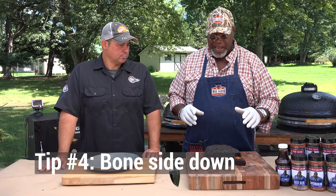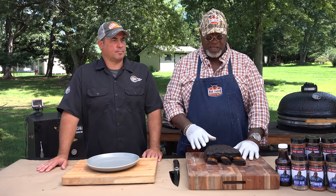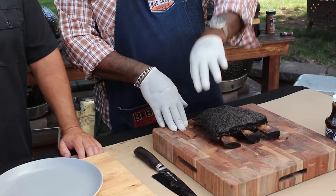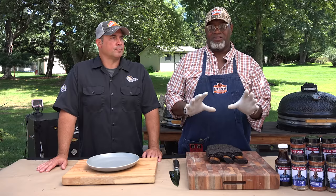Depending on your pit and how it works — some pits the heat comes from the bottom, some from the top — I always cook bone side down or fat cap down. I always cook meat side up. I don't care if it's brisket, ribs, or pork — I cook meat side up because this is what I'm showcasing. I want you to look at this beautiful bark I create. If you had this upside down cooking on the rack, once you flip it or move it around, you're going to knock a lot of that rub off into the bottom of the cooker, and it will actually affect the appearance of your meat.